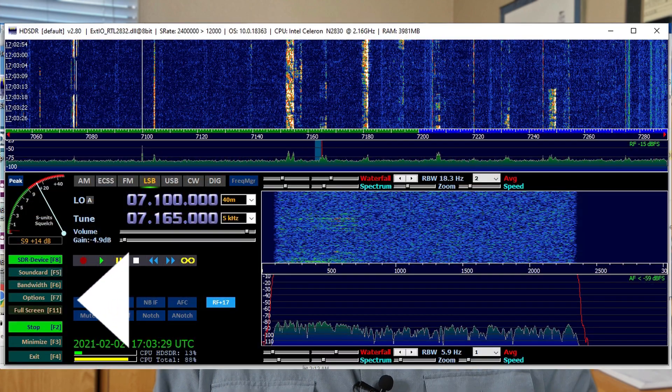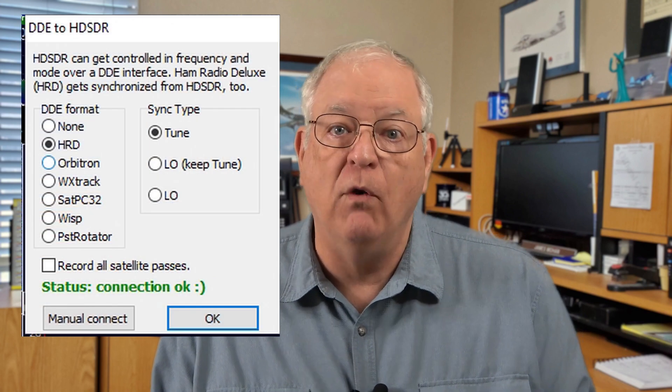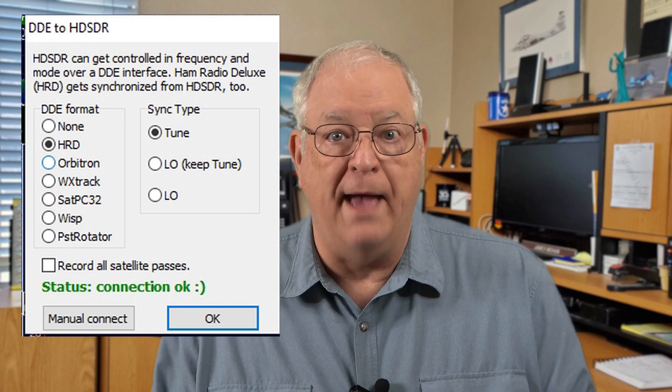Ken posted a comment with some other options for connecting HDSDR to Ham Radio Deluxe. What I found was the easiest is simply going into the HDSDR software, clicking the Options button, and then selecting the DDE to HDSDR option. When this dialog box opens up, make sure you select HRD for Ham Radio Deluxe. Click OK, and HDSDR is now connected to Ham Radio Deluxe.